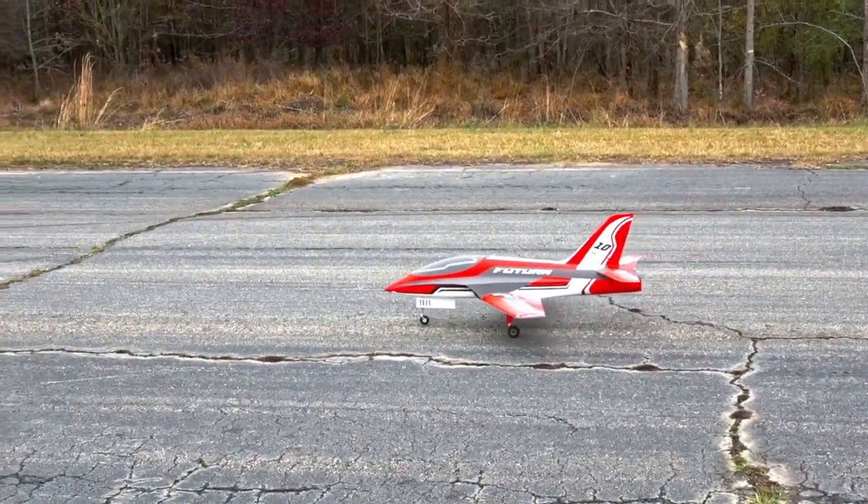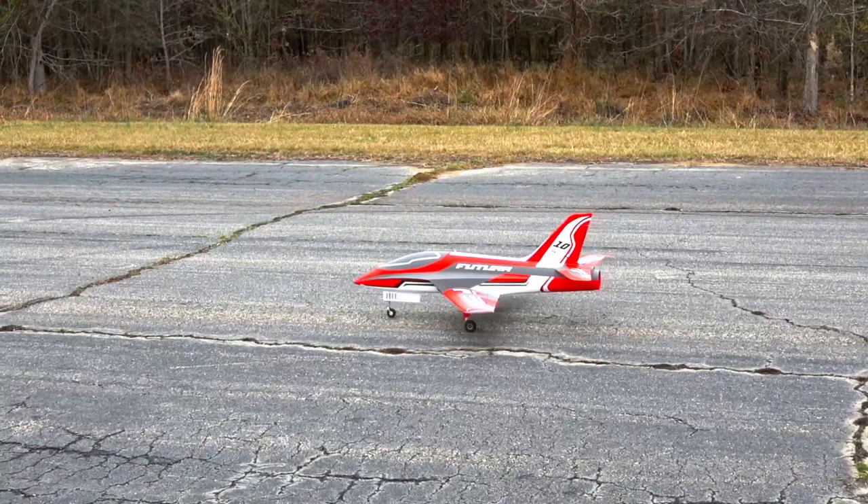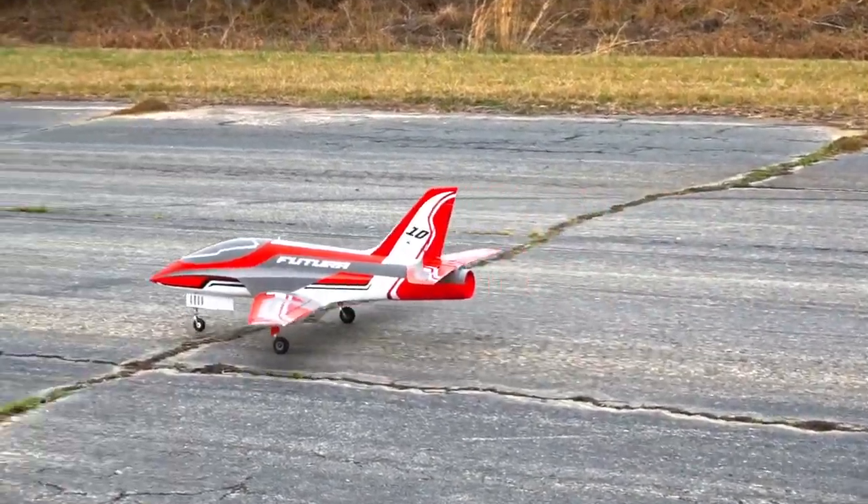We're trying a new format. I've got my camera back on me again, and Will is in a different spot. Let's get this thing up in the air.